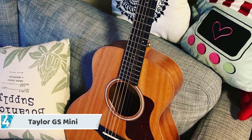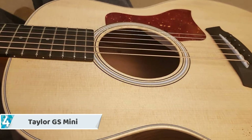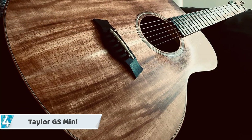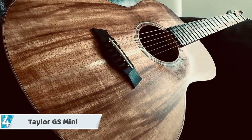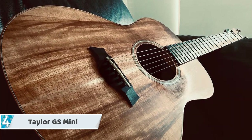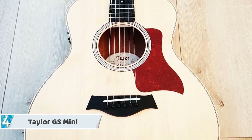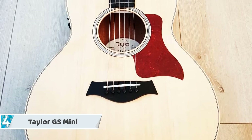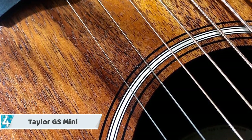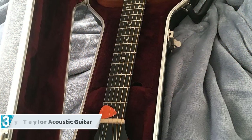The Taylor GS Mini is a pleasant small guitar that delivers a lively, charismatic sound that goes contrary to the saying 'size matters.' It is extremely manageable and perfect to have on the go, yet still very comfortable to hold and play at home. The guitar's back and sides are made from sapele, while the top is made from solid Sitka spruce. Most acoustic guitars use low-quality wood for the bridge and fretboard, but this guitar utilizes real ebony wood.